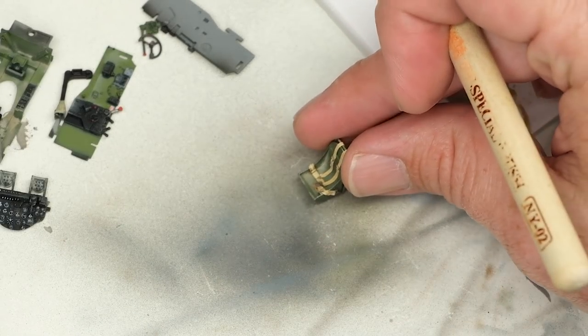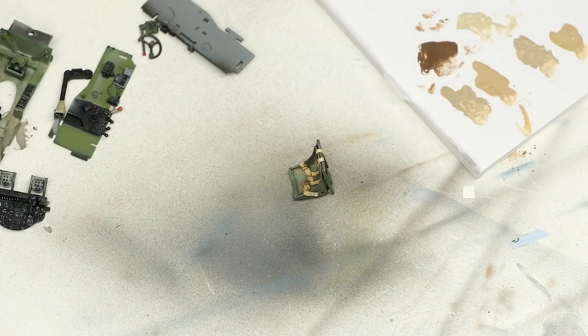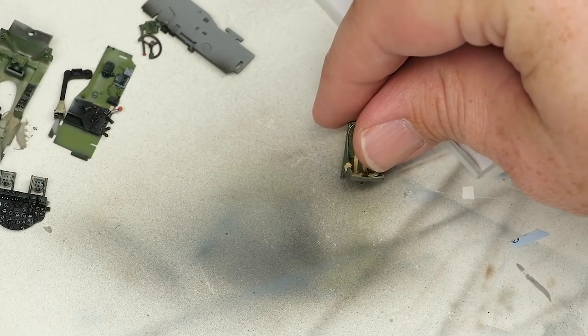I think we're in a pretty good place in terms of the weathering. Give this a few minutes to set up, flat coat everything, and then we're almost done with the cockpit. Yay.